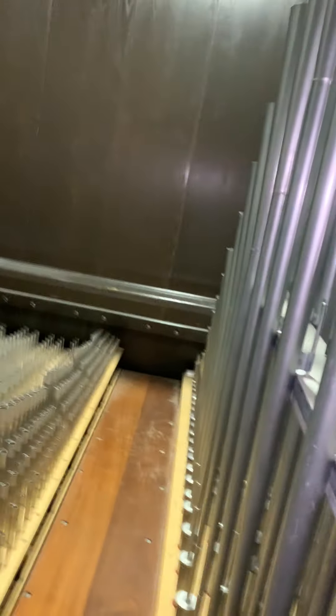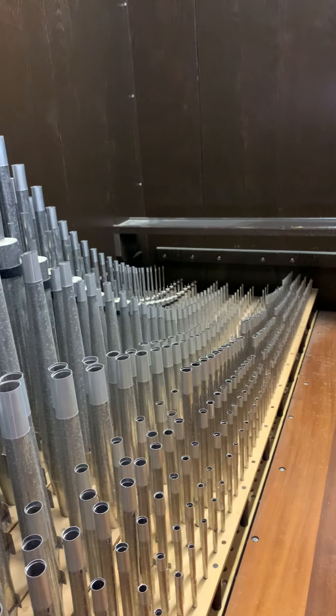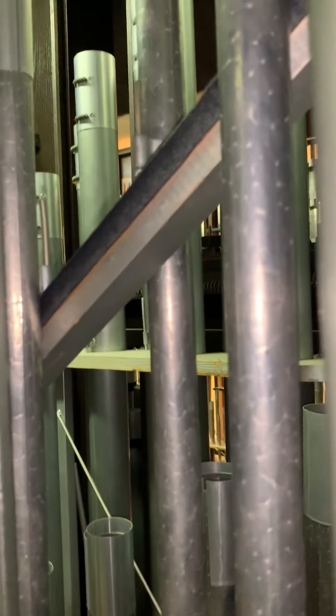Remember I mentioned in the other video that two of the divisions of the organ are enclosed in boxes? This is the swell division. You can see the louvers that open and close, letting more sound out or keeping more sound in. We can actually open up the door to the swell division, and you can see that inside there is all of the pipework that makes up the swell division.